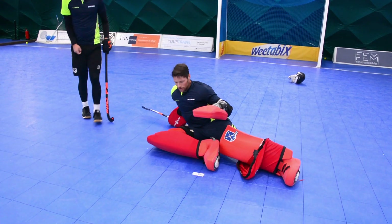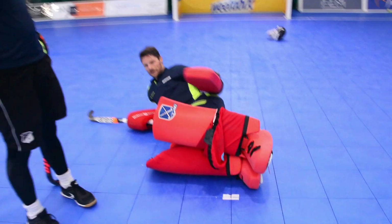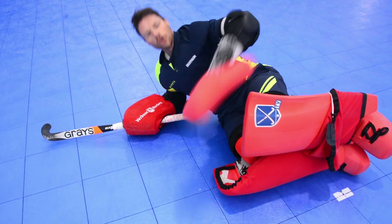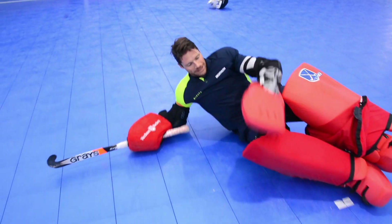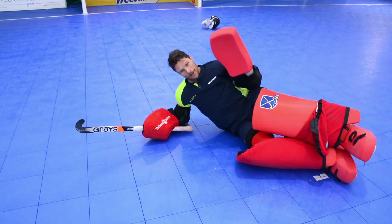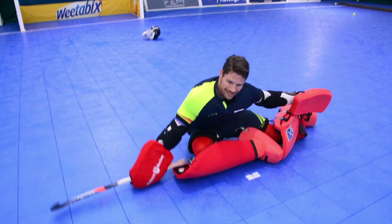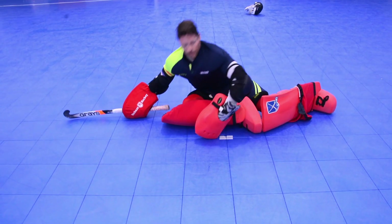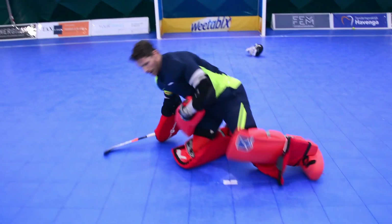What we don't want indoors is leggards on top of each other. A lot of goalies still do it. When you do this indoors, it's too much power to the front — you fall back too much, ball hits your leggards, ball goes high — penalty corner. So you want more control by doing this: keep the ball low, upper body above the ball. So when it touches you or your leggards, the ball stays here. No penalty corner.